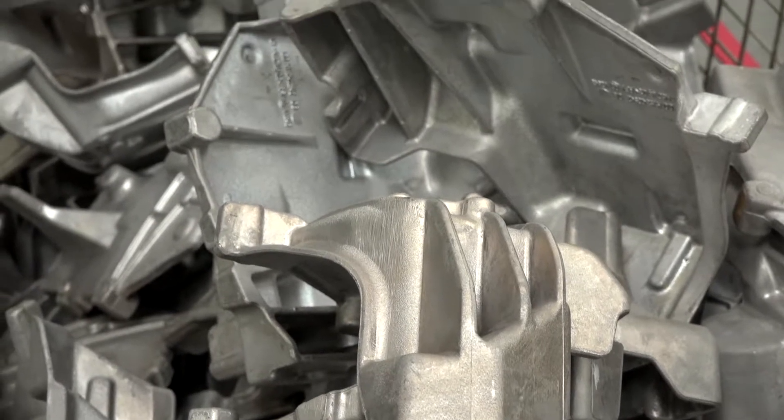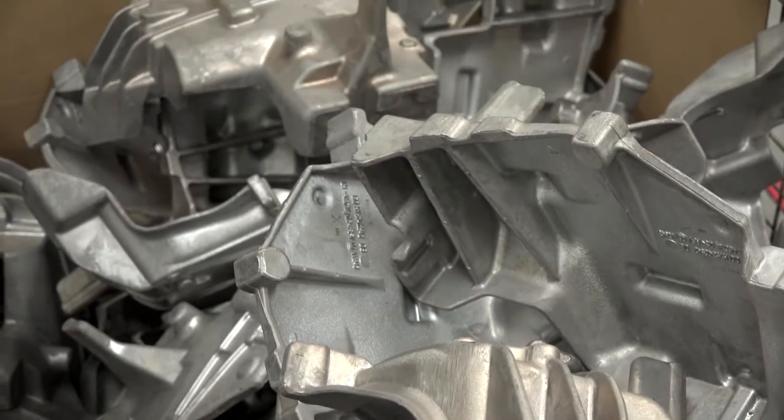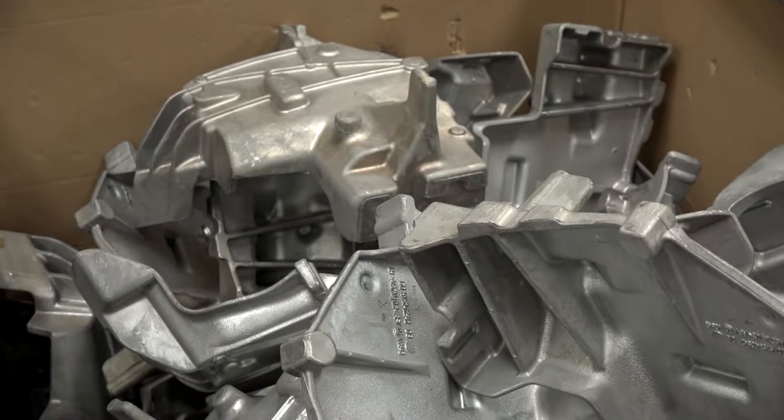I'd like to ask you about the work holding as well, because if you're going from these sort of irregular shaped castings, different styles, how do you cope with that? Well, we have an on-site team that actually design and develop the work holding, so that can be manual fixtures or hydraulic fixtures — all designed and manufactured internally.